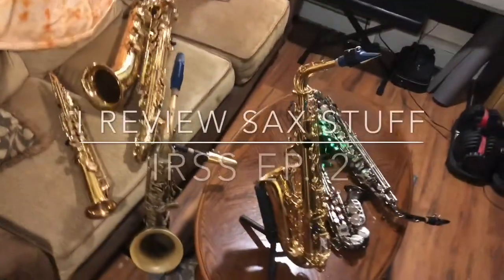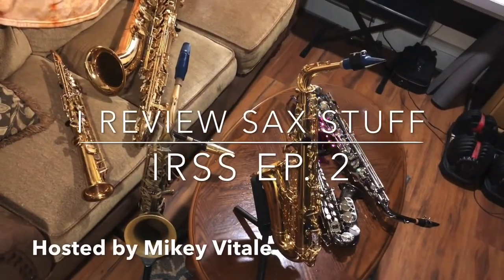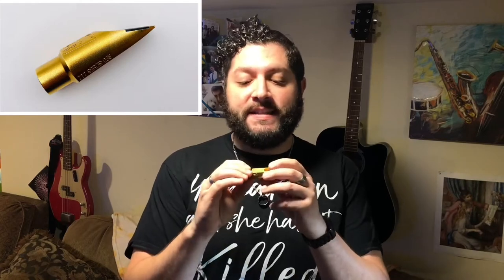Today I review the 777 Jackpot West Coast Sax Soprano Mouthpiece. I am holding the West Coast Sax Size 7, 777 Series Soprano Saxophone Mouthpiece.